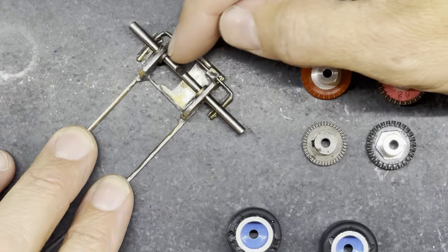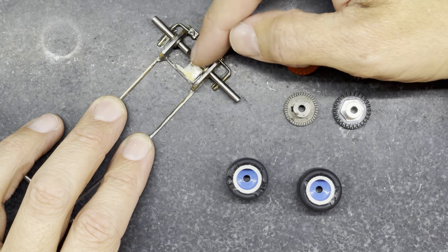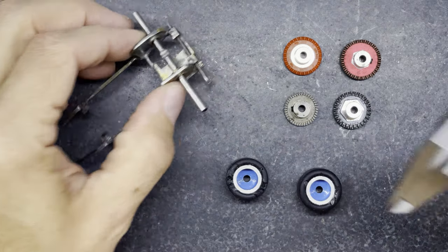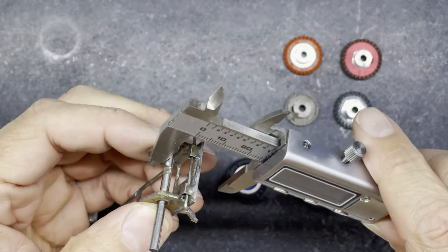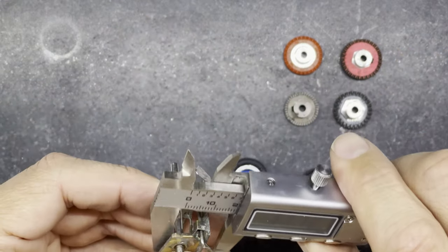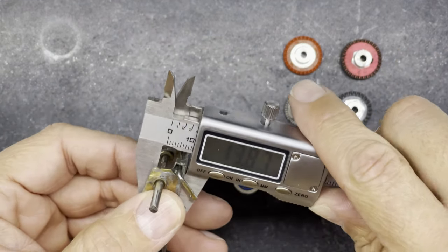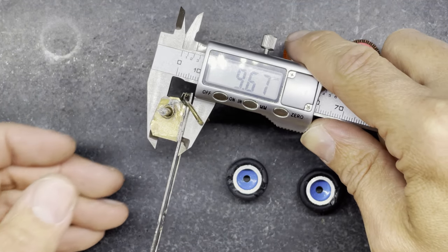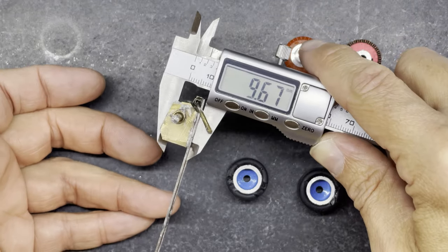I also measured the axle height from side to side and it's not quite the same either side. If I measure it here: 9.54, and the other side: 9.67 - so we're over a tenth of a millimeter difference from side to side, so I'd need to reset that back axle to be the same height either side.